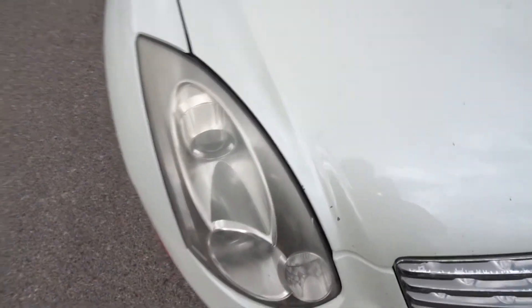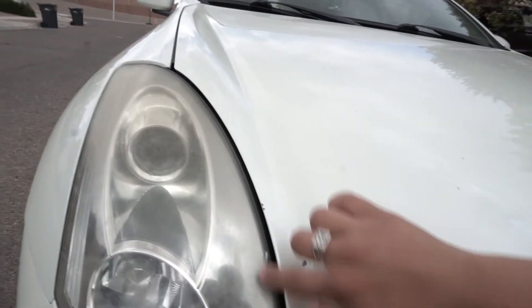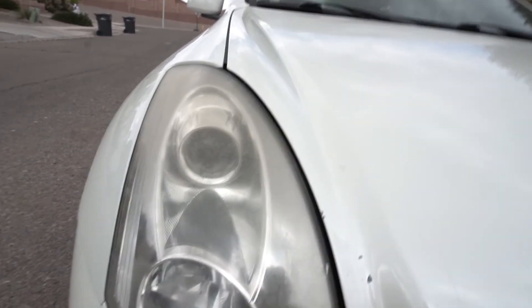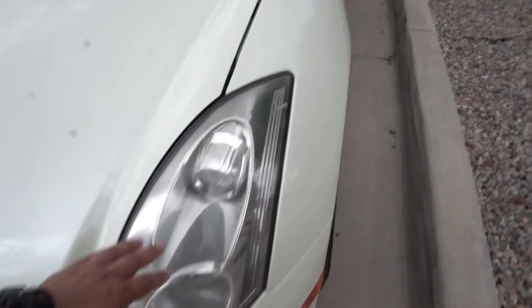Number three — the headlights are a little yellow. I'm not sure if it's just sun damage, if I need to refinish them, or buy new ones. I have a feeling I can sand them down, put a nice polish on them and they'll be cleaner. I also really want to put on some eyelids that go right here, and I want to take them apart and paint the inside black. This side is more yellow than the driver's side — the driver's side looks newer.